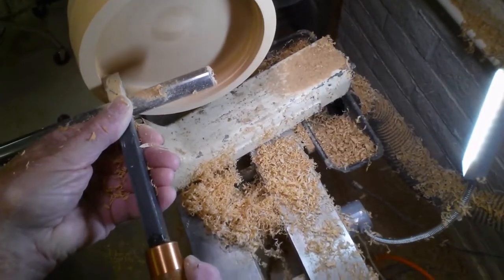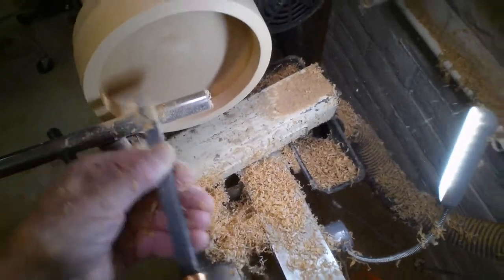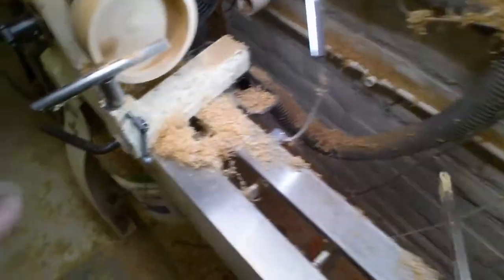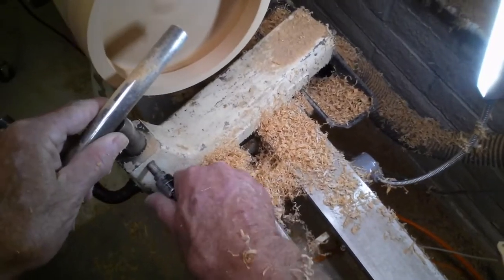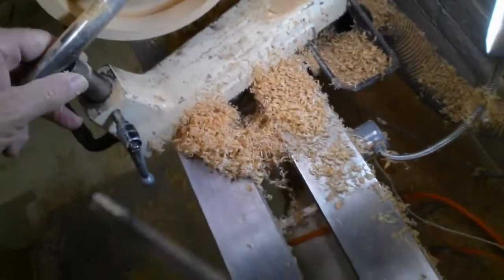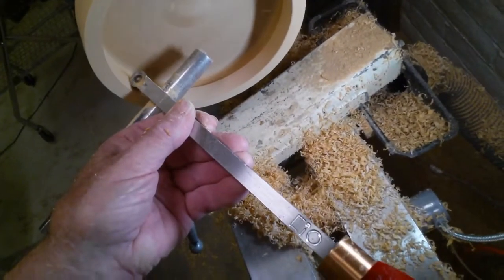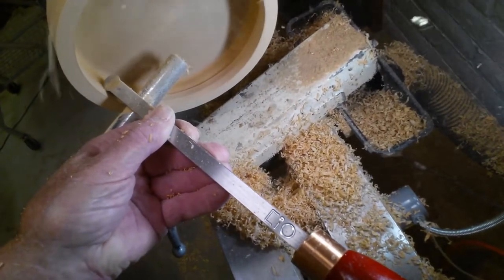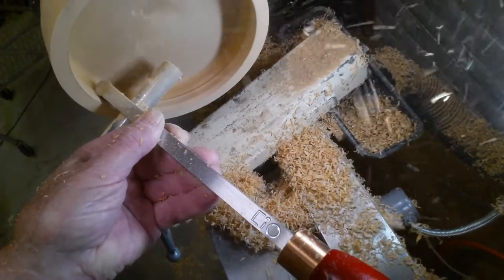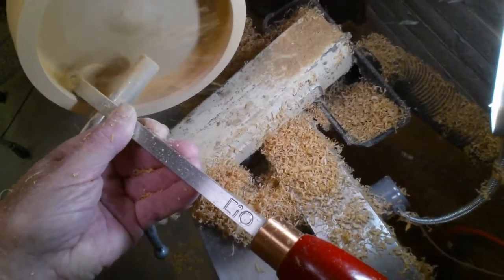I'll do this all the way to the bottom, but I will not go all the way to the bottom just in case I get a kickback. Now I'm going to take my carbide round tool and start on the Nicholson bottom. The Nicholson bottom is where the bottom part meets the side piece — it doesn't have anything to do with making dados or tenons or joints. I'm just going to curve the outside first ring into the bottom ring and make a nice little round indentation so it all meets up very nicely.